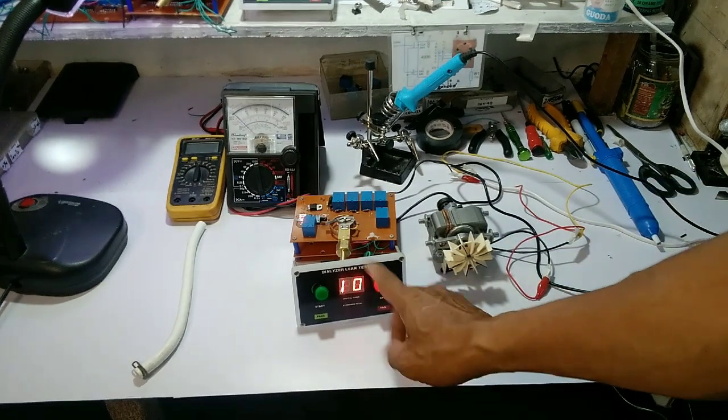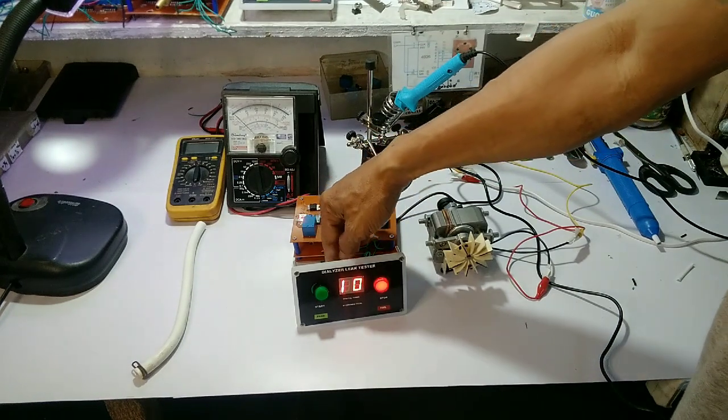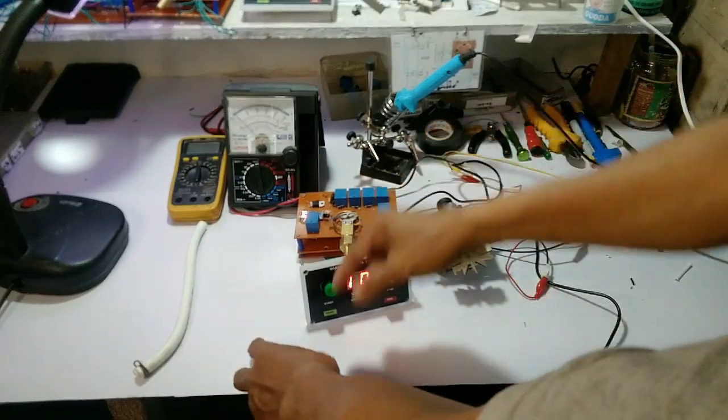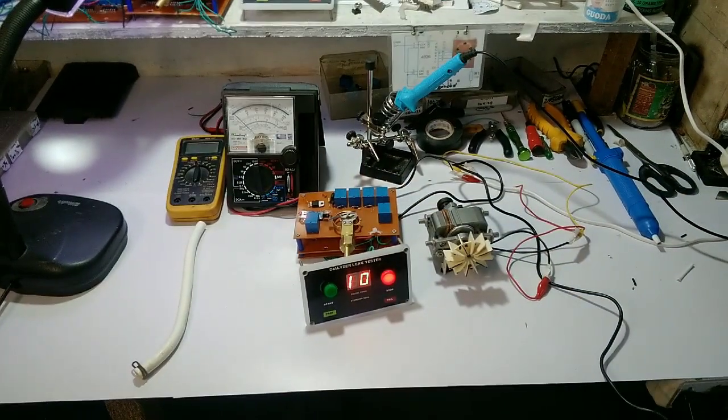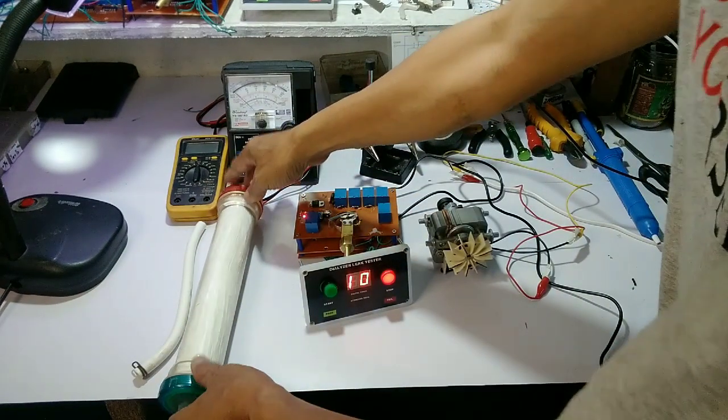Makikita nyo po, tumatakbo ang counter from 0 to 10 seconds. Pag milik ang dialyzer — ay po pala, ito po ang indicator. Dyan po pumapasok yung hangin galing sa air pump. Ito po ang ating dialyzer.